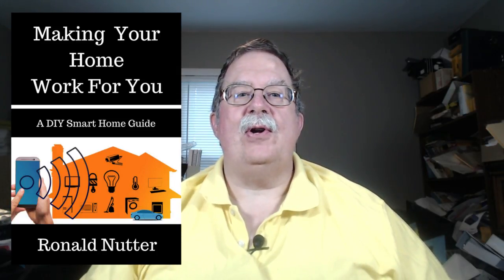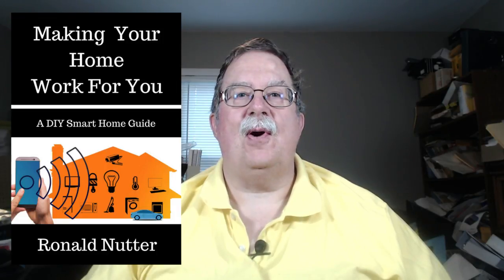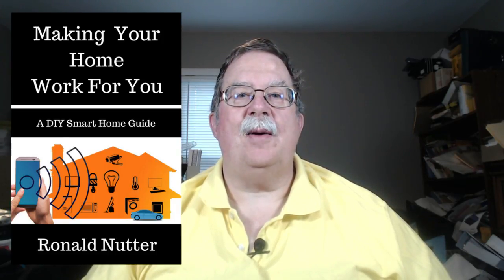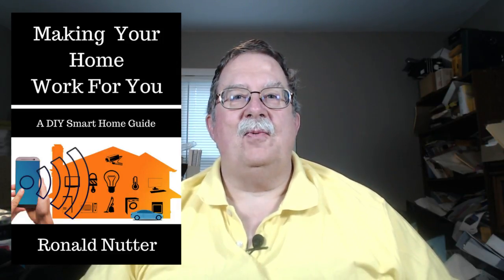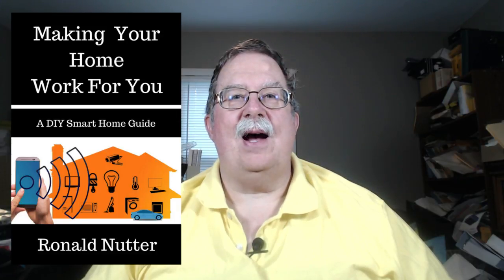It's called 'Making Your Home Work for You: A DIY Guide to Making Your Own Smart Home.' This is just a tentative cover I've got up right now that may change a little bit, but what really pushed me over the edge was the recent Consumer Electronics Show in Vegas.